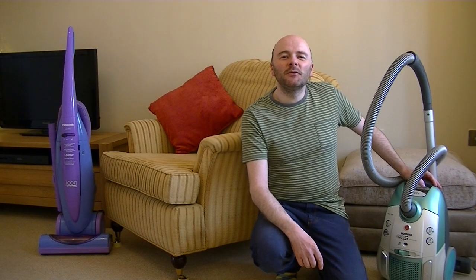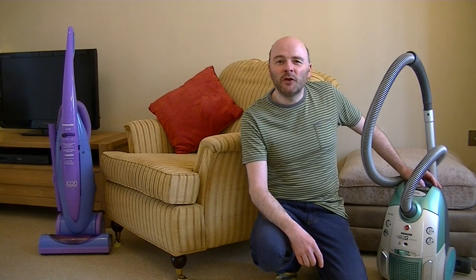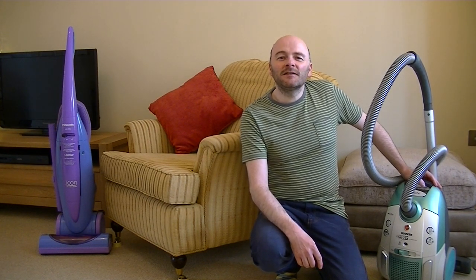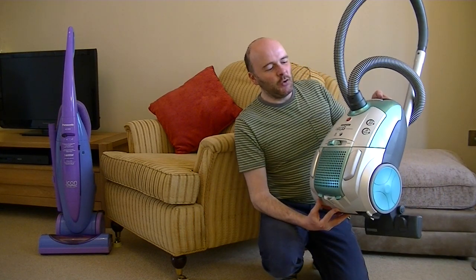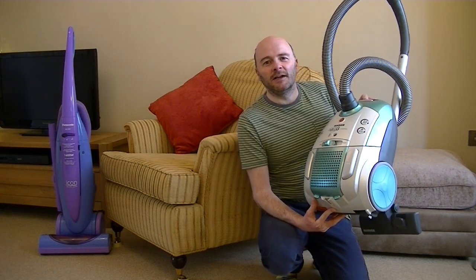Hello everyone and welcome to iBASIAC, the channel to be for all your floor care news, views and reviews. Today it's a review, and the cleaner in question is this Hoover Telios Eco-G Bagged Vacuum Cleaner.